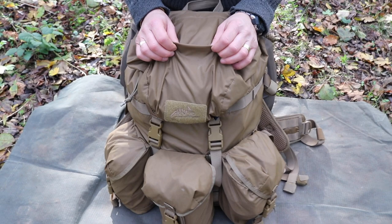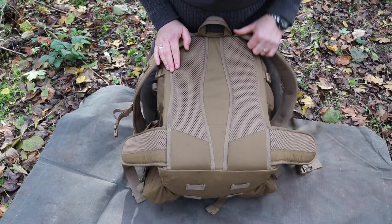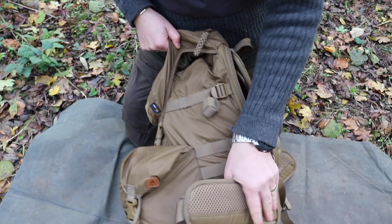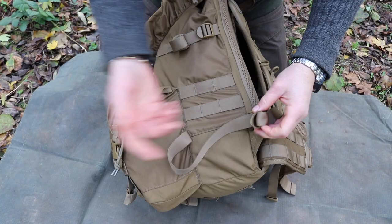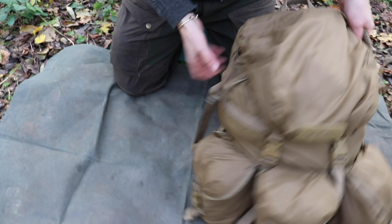The modular system will work with most packs. This is a Helicon Tex bag — I think it's a 500D Cordura material, really well stitched. If I turn it around, it's got a basic but comfortable suspension system. Even the webbing is heavy duty, high quality, with D-rings on them and quick release, which is a nice feature. On the sides, they give you loads of webbing — you can put a tent or whatnot inside there. A lot of people put pouches on the sides, but I prefer to use them for a tent, tarp, jacket, or axe.